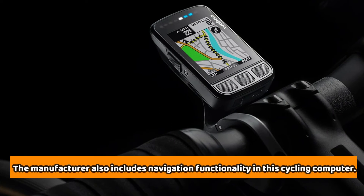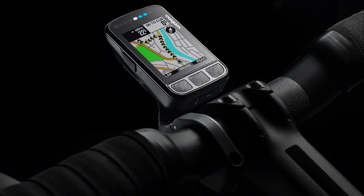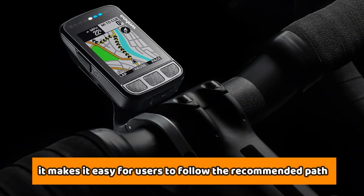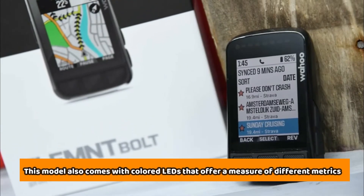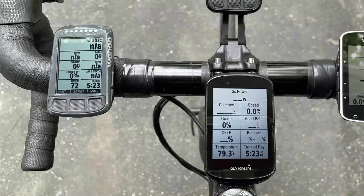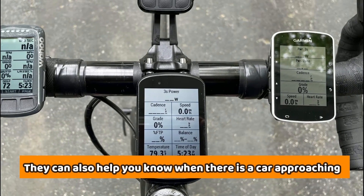The manufacturer also includes navigation functionality in this cycling computer. Since it features color coding, it makes it easy for users to follow the recommended path. This model also comes with colored LEDs that offer a measure of different metrics such as speed, power, and heart rate. They can also help you know when there's a car approaching or an incoming call or text.